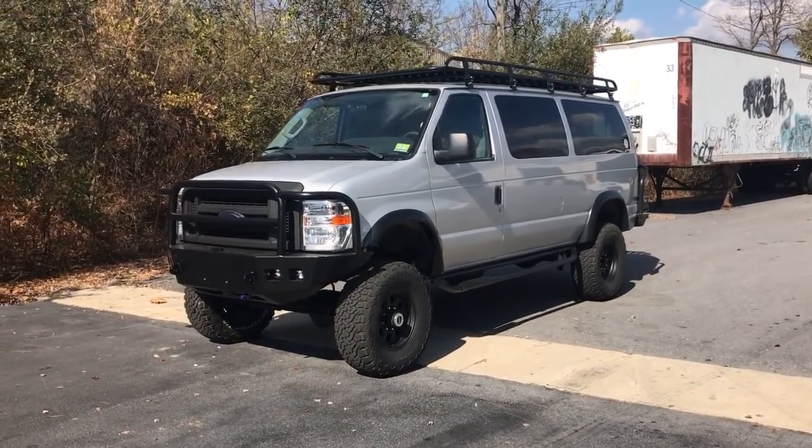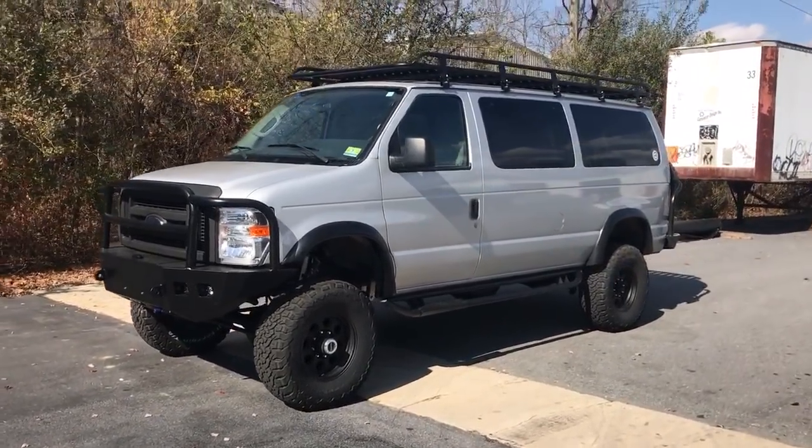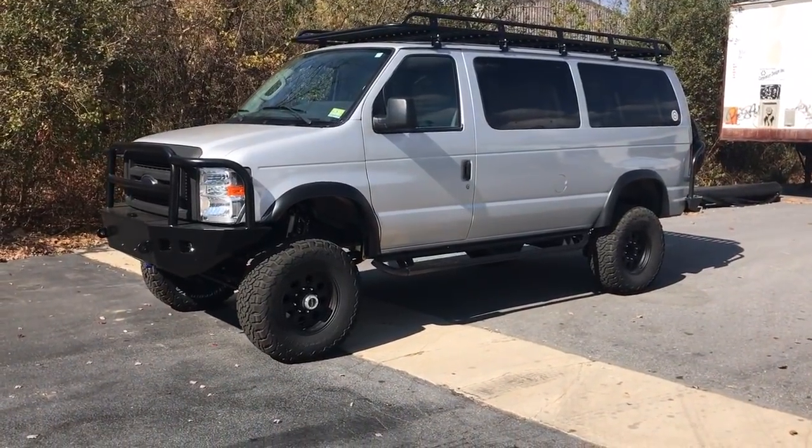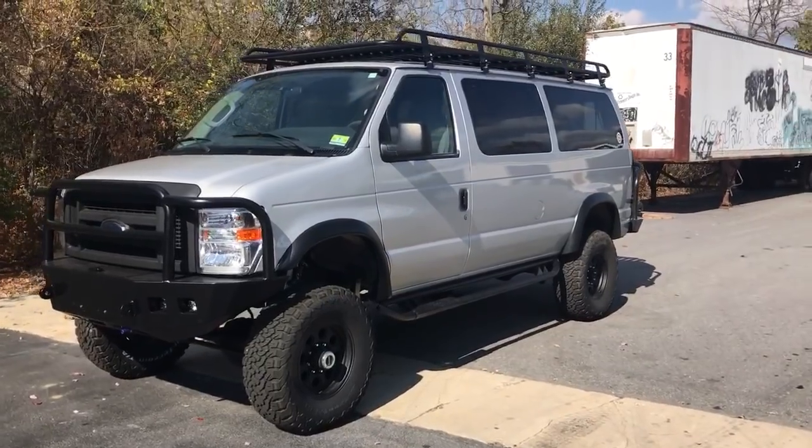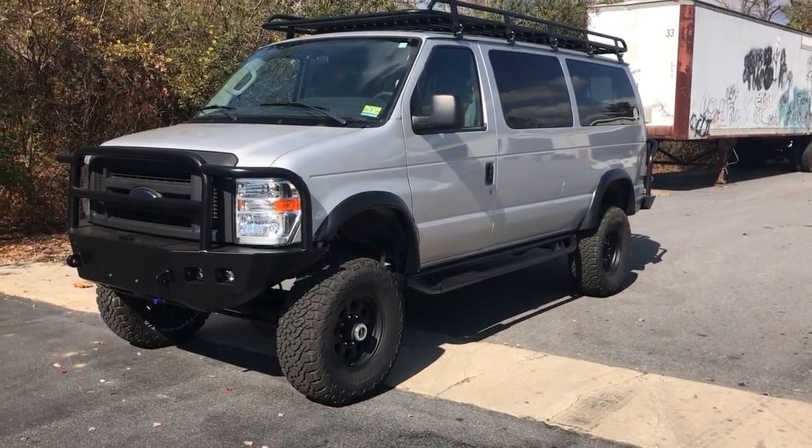Hey, Chris here at U-Joint. It's a nice 5.4 van we're just finishing up. It's a 2012 or 2013, I think. It's got about 25,000 miles on it, 5.4.